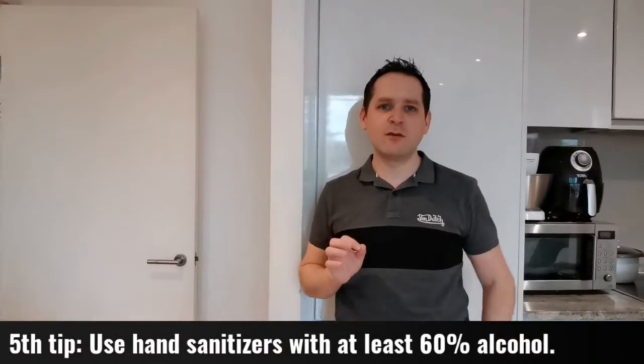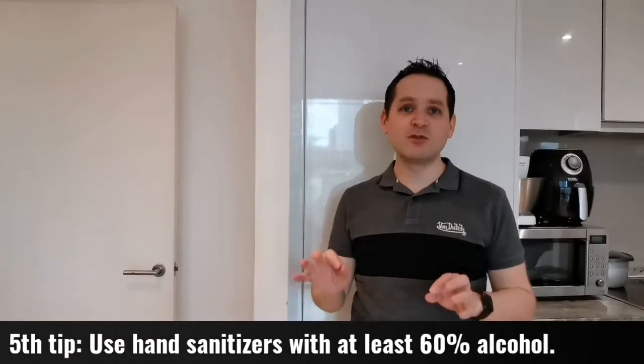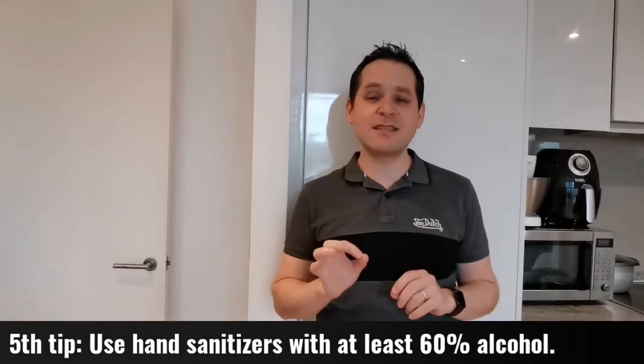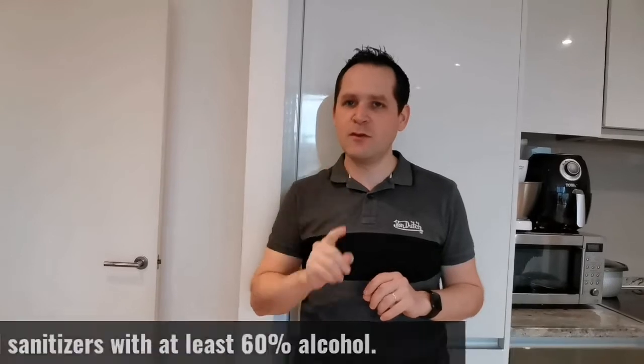Tip number five: hand sanitizers and alcohol. When you're out and about, always have hand sanitizer or alcohol with at least 60% alcohol content. If you're touching things — on the tube or anywhere — you don't know what surfaces you're touching, so make sure you cleanse your hands multiple times a day to stay free of the virus.